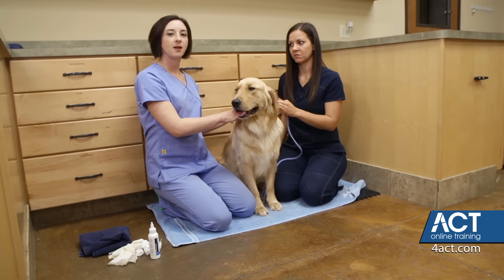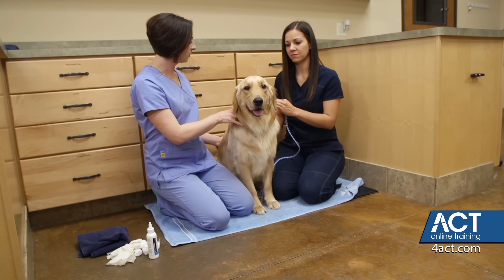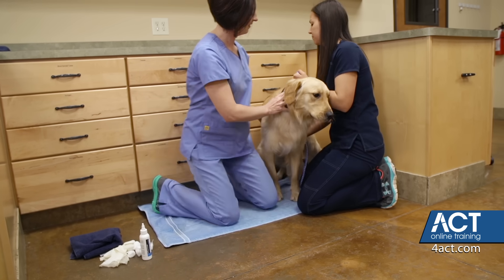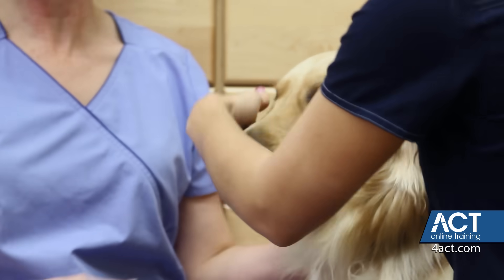Ideally, if he's an animal that's going to want to back up on you, you'll want to put him up against the wall or in the corner. So we can move him to the corner a little bit. And then Kelsey is just going to help restrain his muzzle and the back of his head.